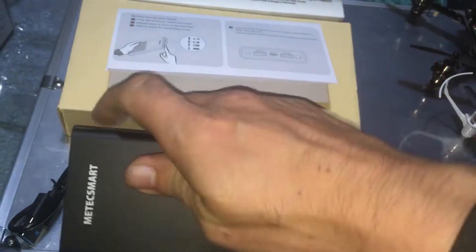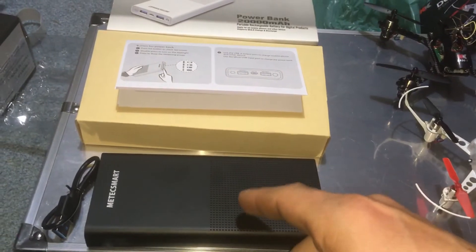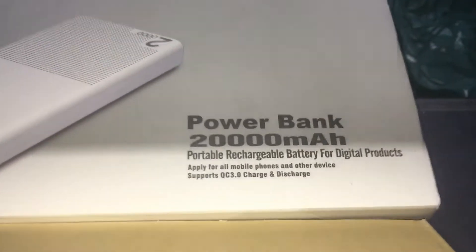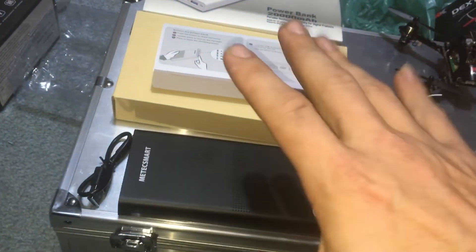Just a really quick look at this, guys — $30. I've paid probably close to $30 for power banks that were only like 5,000 mAh. This is 20,000 milliamp-hour for the same price.